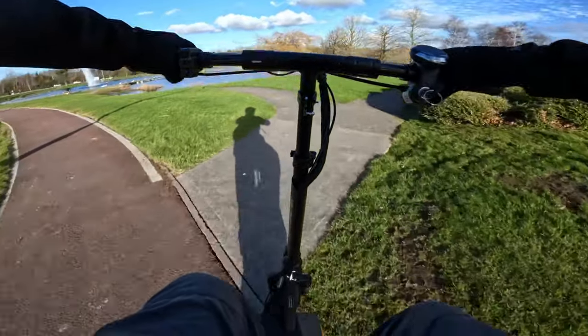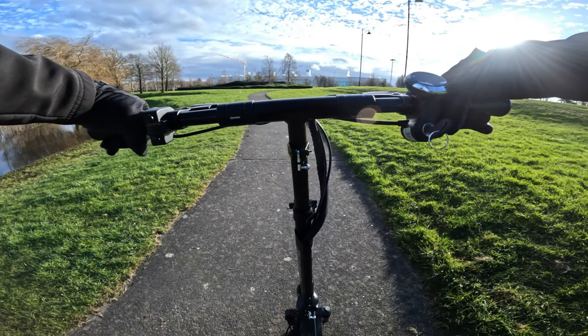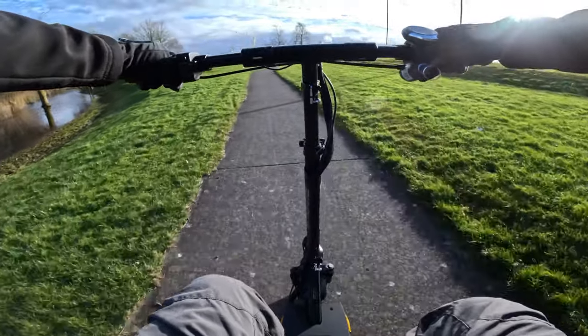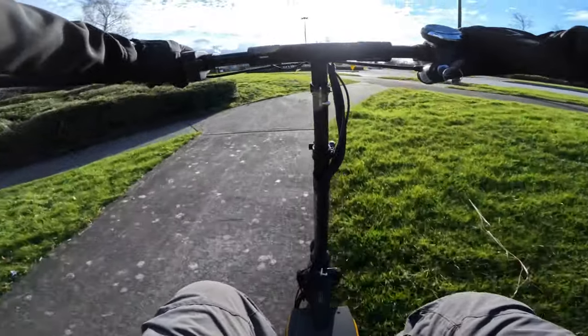We'll do a bit more of a hill test — a zero start. A little bit steep; you can't see it on camera but it's quite steep. It's not too bad — it's getting us up there, but it definitely won't get you up there in a hurry.